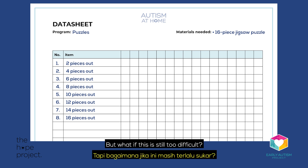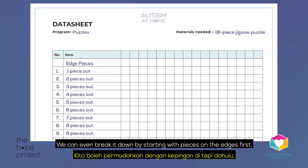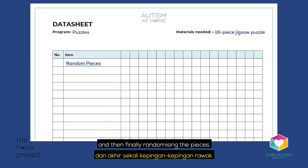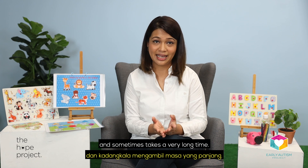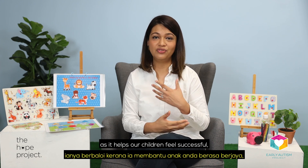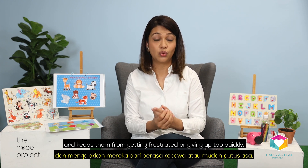In this example, the puzzle was broken down by number of pieces, two at a time. But what if this is still too difficult? We can break it down literally piece by piece. We can even break it down by starting with pieces on the edges first, before working on the center, and then finally randomizing the pieces.